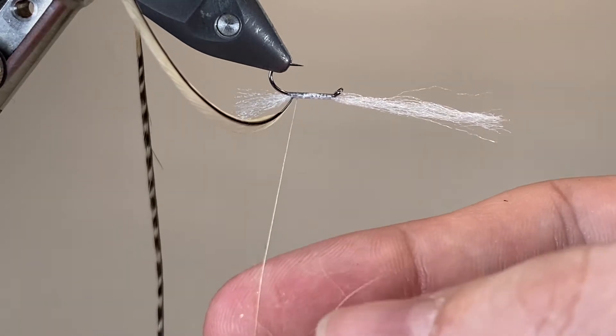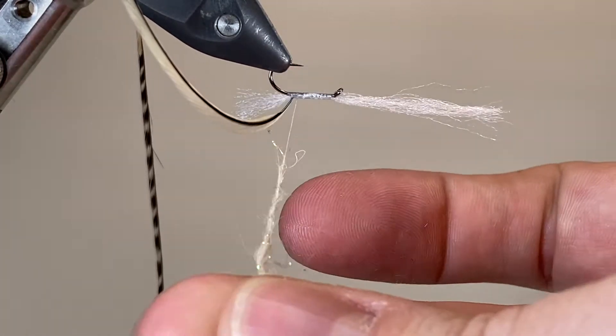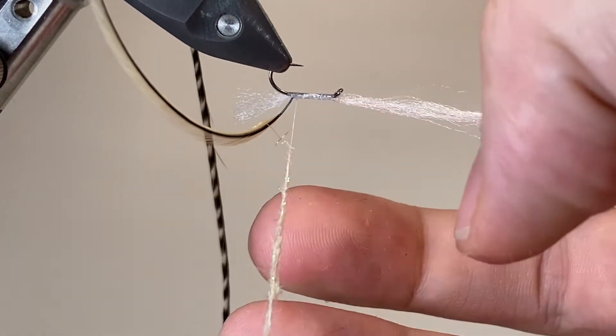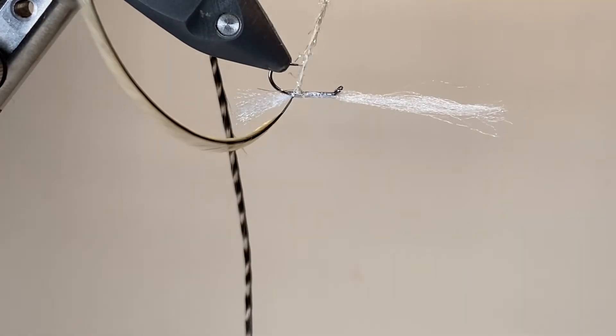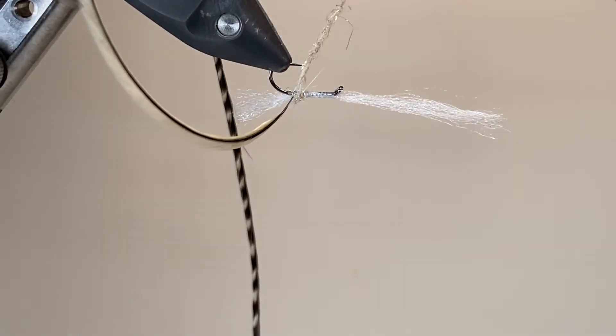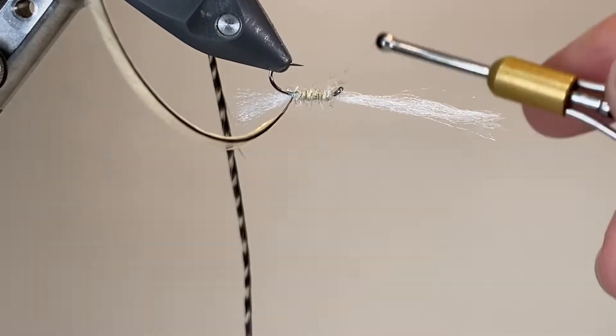I've turned my vice upside down here — it gives me a little bit of extra room to work when I'm doing my dubbing. I've taken a small pinch of that sparkly hare's ear and I'm just making a tight dubbing rope ready to wrap the body. Being careful to avoid the hook point as much as possible, I'm going to wrap that forwards, trying to build up a nice smooth underbody that we can wrap our hackle over in a second.